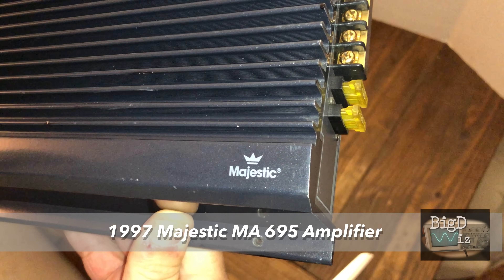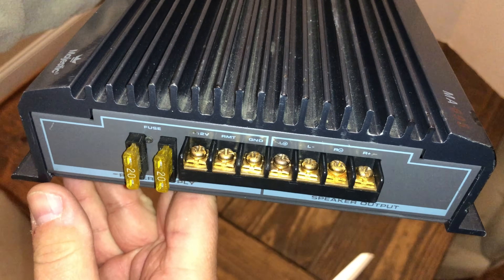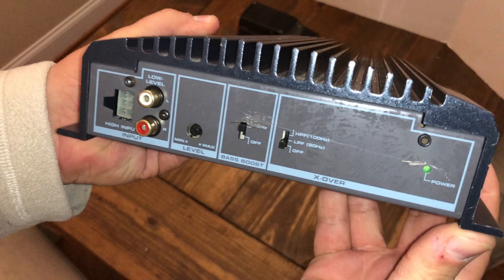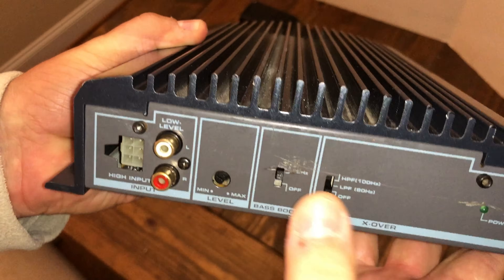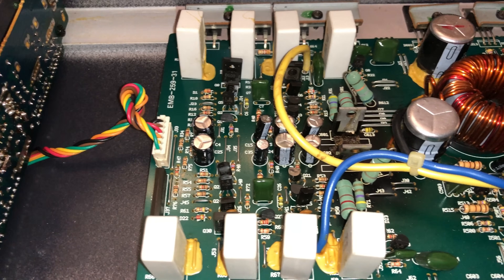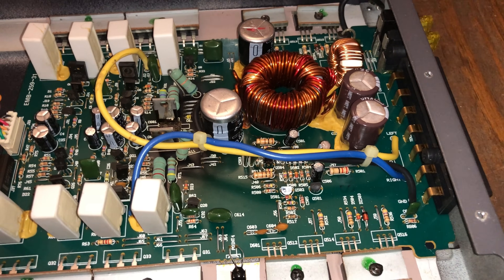Biggie Wiz, oldschoolstair.com. Today's a continuation of the last video. Check out this majestic MA-695 iso graphite series amplifier from 1997. It has the classic Korean guts from the 90s. Not sure about those caps — they might be swollen. Let's try it on the dyno.